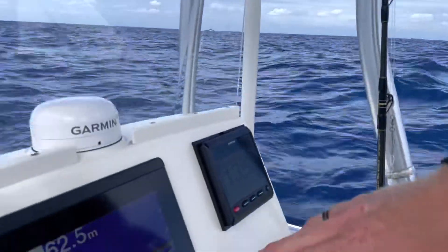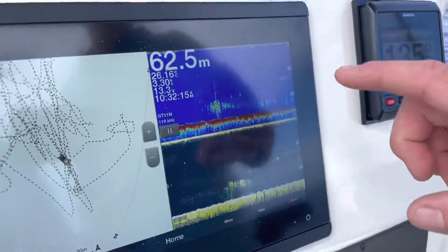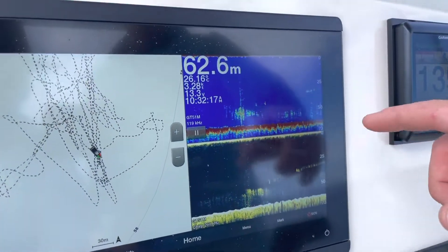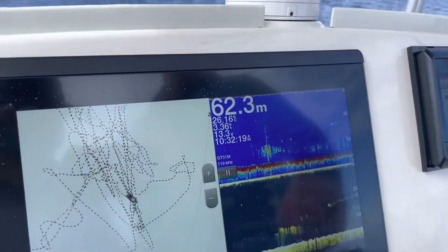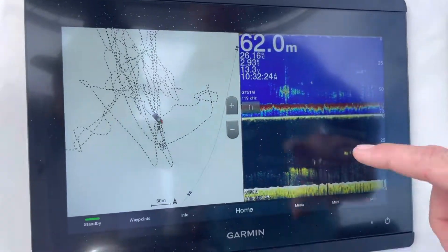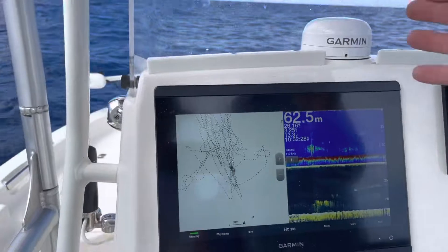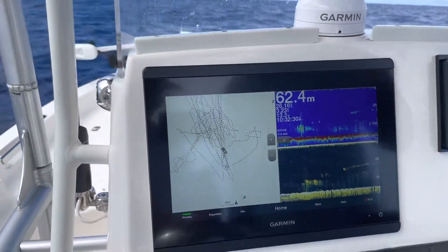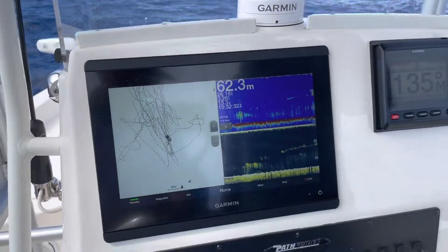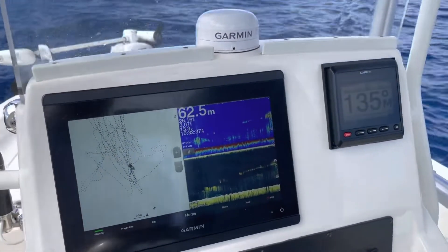We're going to show you what we found to catch that fish. We're out here in about 60 metres of water and we've got our GT51 on our Garmin unit running down view and traditional sonar at 260 kHz. That's all our bait school through here. We're getting up ahead of it, auto-polling to keep us nice and straight, getting in front of those bait schools, dropping the Minnkota down, and putting our bait right on top of those schools with the marlin feeding on them.